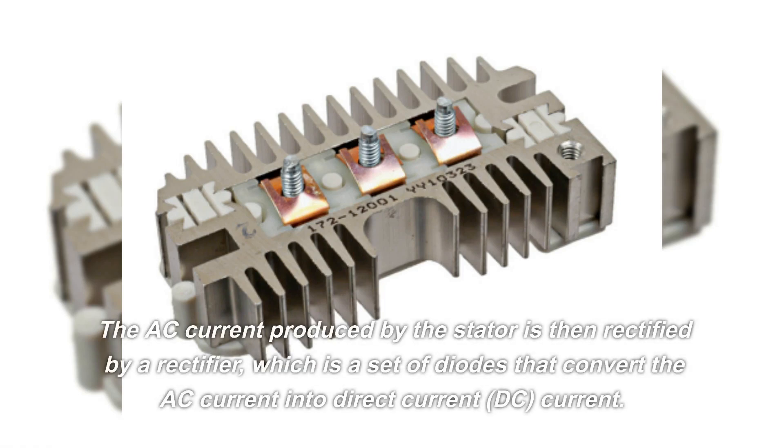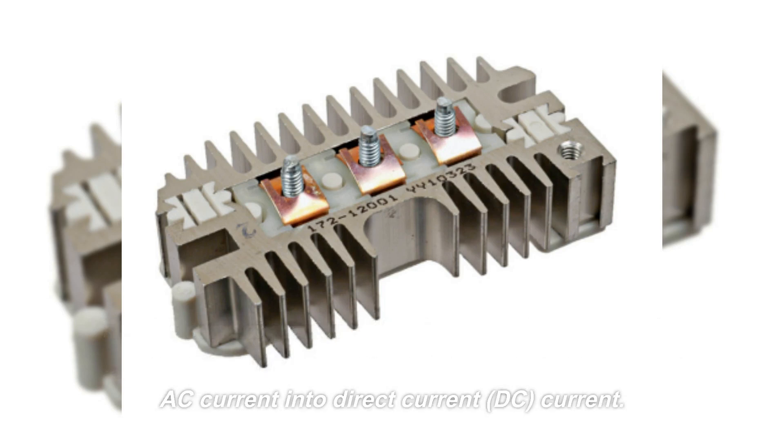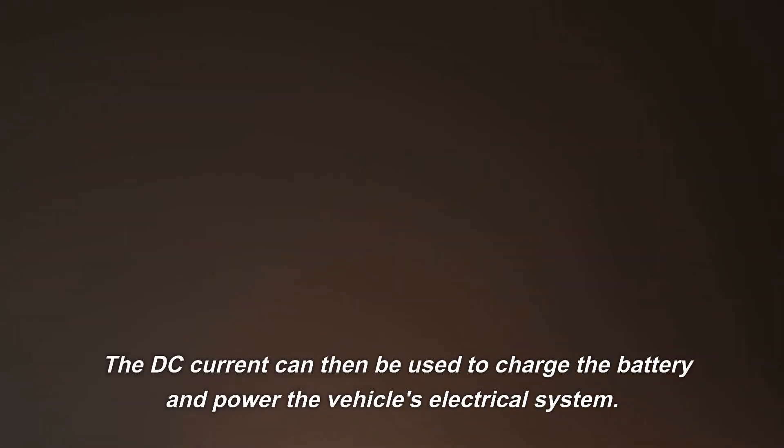The AC current produced by the stator is then rectified by a rectifier, which is a set of diodes that convert the AC current into direct current (DC). The DC current can then be used to charge the battery and power the vehicle's electrical system.